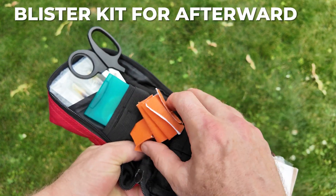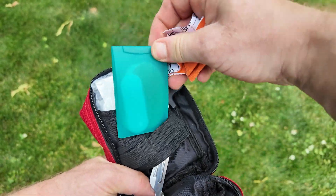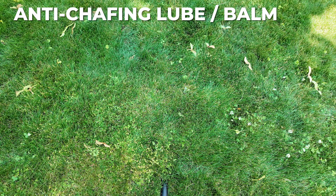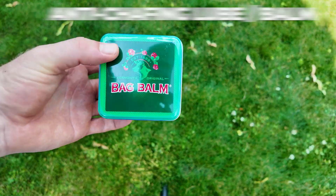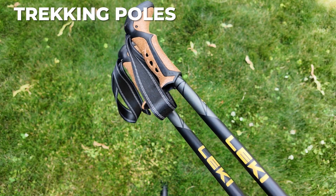I don't carry this with me while I'm racing, but I keep a blister kit in my car for after the race. It includes things like blister pads, KT tape, scissors, additional bandages, and that kind of stuff. Nice to have, but it's always best to prevent blisters and chafing, so find a product that works for you and apply it liberally.